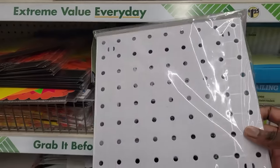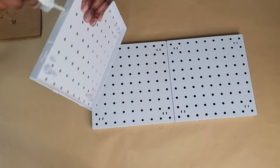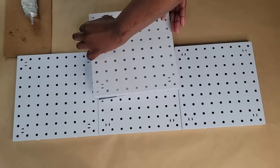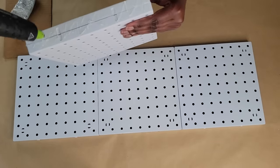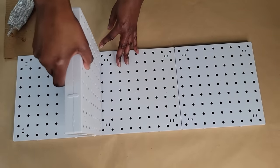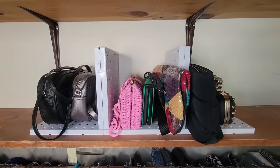Grab some pegboards from the Dollar Tree. Start by gluing three square pegboards side by side. Next, create some dividers by adding some glue around the edges of one of the square pegboards on the bottom of both of those and sticking it to the base. Now you have a sturdy shelf divider to use for clothing or accessories.